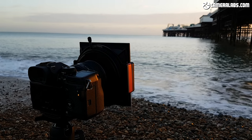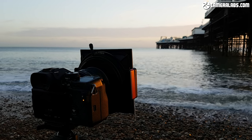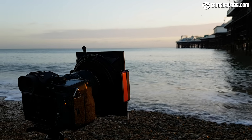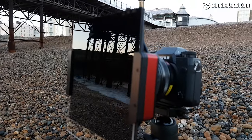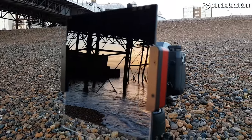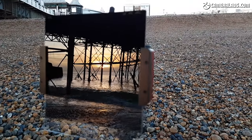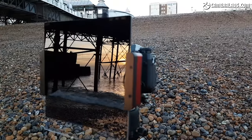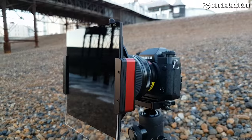I tried the SW150 system on the XF 8-16mm, and it worked a treat without any vignetting, even at the widest setting. But again, like the lens, it's a large and unashamedly high-end option. If you're after the cheapest and most compact way to enjoy ultra-wide-angle long-exposure photography on the Fujifilm X system, get yourself the XF 10-24mm and a 72mm screw-in filter.